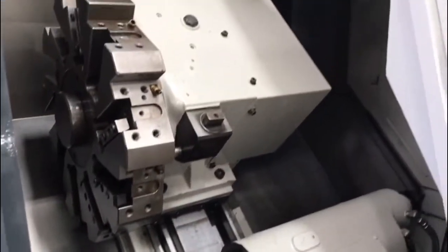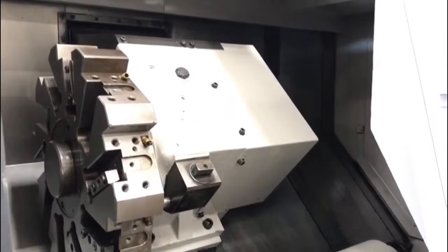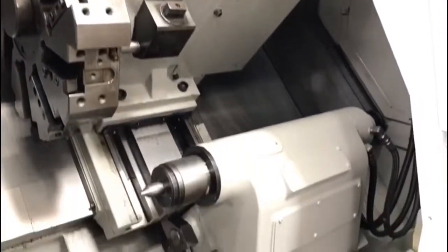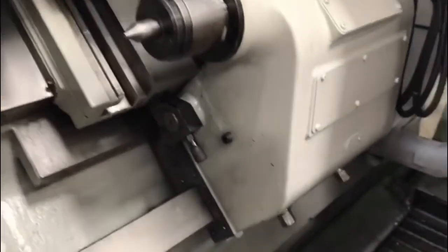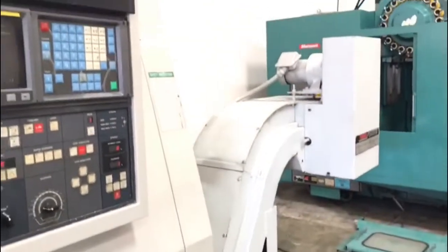It features a boxway design, got the two-step gear spindle for powerful torque, got the hydraulic programmable tailstock, comes with the chip conveyor, and the foot-operated control for the chuck.